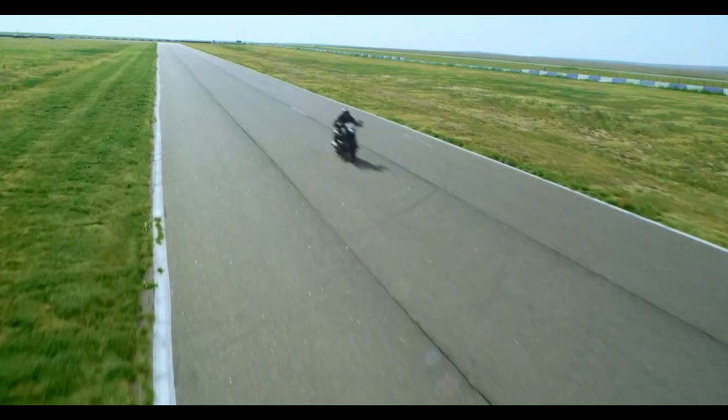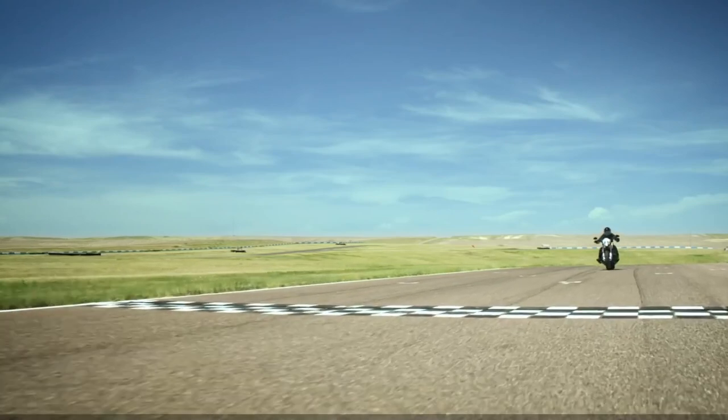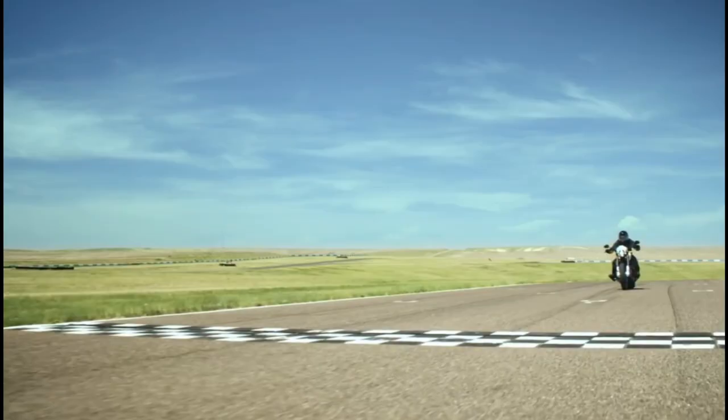Here is another angle from the next shot. You can clearly see it has a headlight cowl, and it may also have inverted forks like those on the Yamaha Warrior. But from what I can see, it looks pretty decent overall.